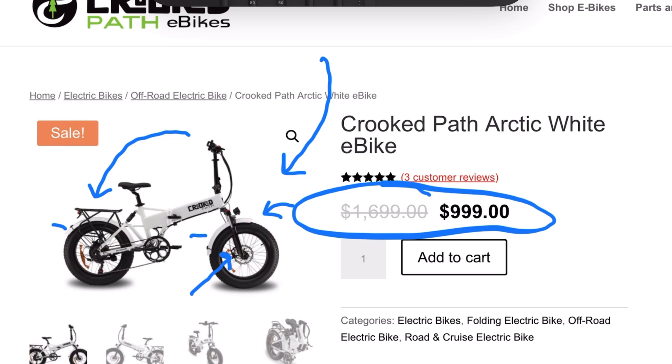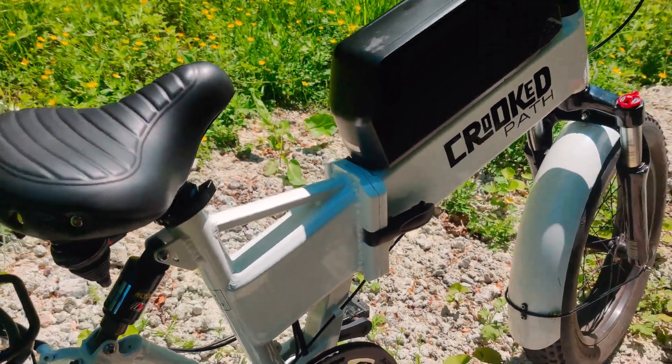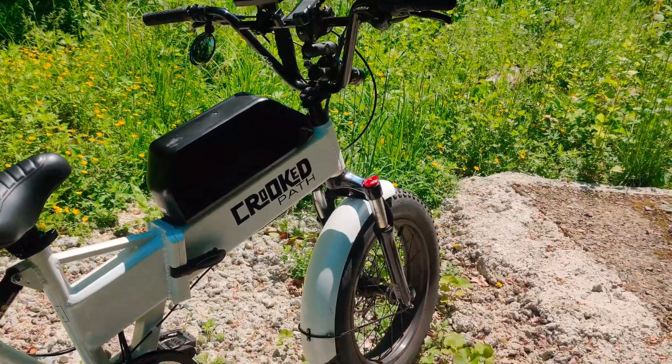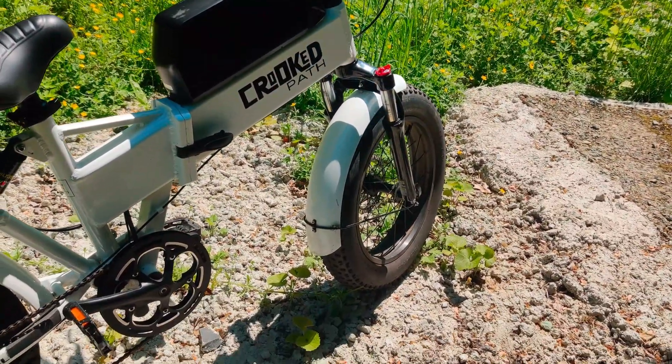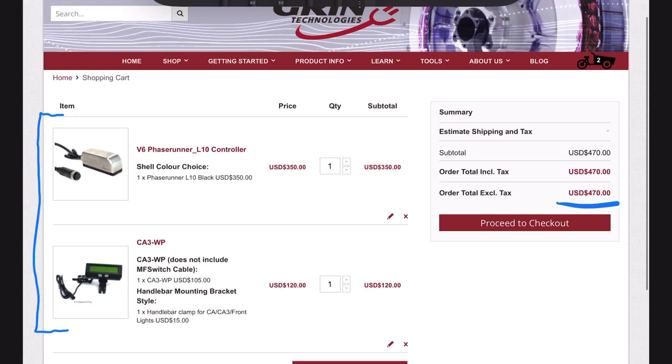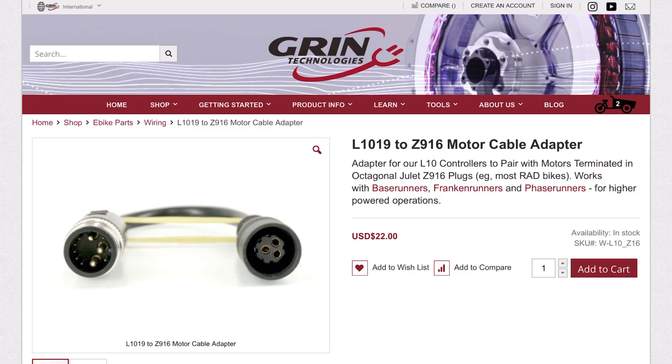By itself the bike is a pretty good deal — it can stand on its own two feet — but what really makes it special are the upgrades needed to take it to the next level. The first thing we need is the new Phase Runner controller and the Cycleanalyst display, which connects to the Phase Runner. Together that's going to cost you about $500 — kind of expensive, but well worth it.